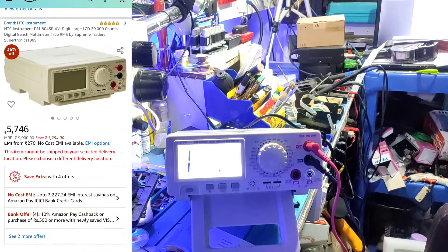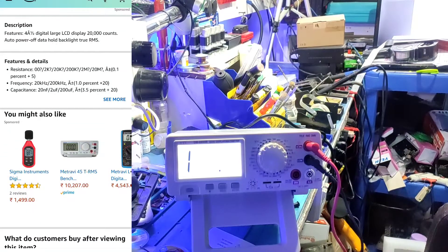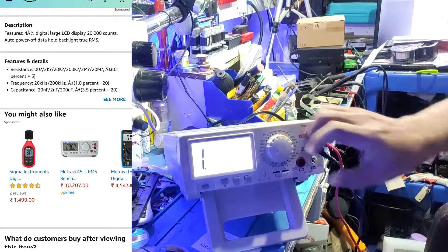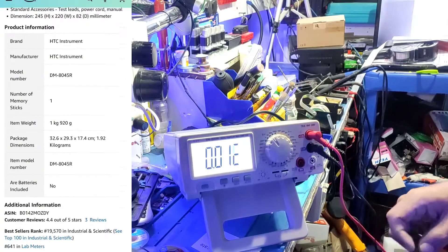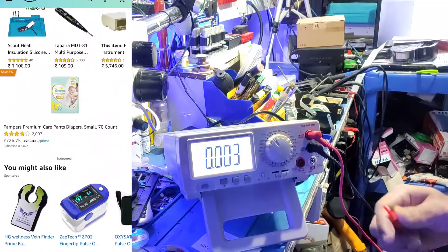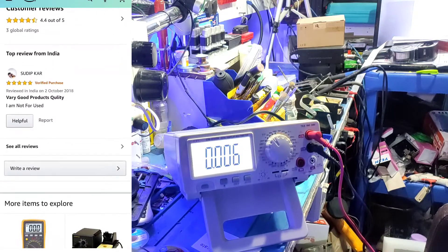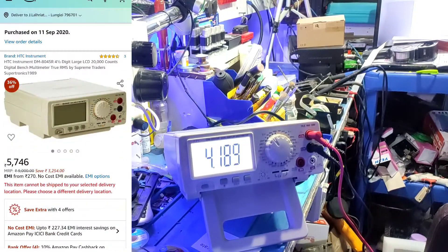The multimeter is the same as the majority used by people. The rating is the highest rate. The average rating is the highest. I don't see it yet — there are other features; there's product information. Let me check the customer reviews on the Amazon listing.